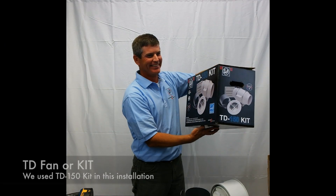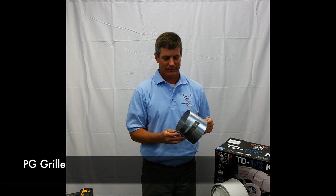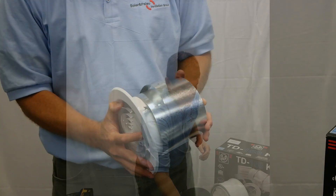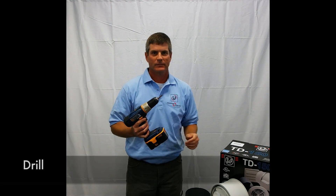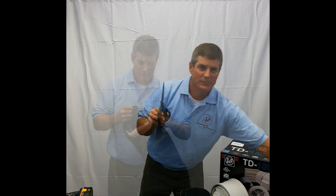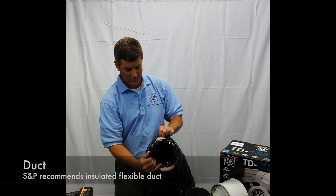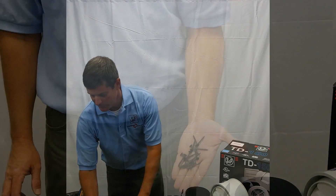First let's review what tools you need to install the TD fan. For this demonstration we are using a TD-150 kit, which includes a TD-150 fan, a PG grill for the intake, and a PER-W louvered shutter. You will also need a drill with a Phillips head drill bit, a drywall knife, scissors or flex duct shears, and six inch insulated flexible duct. Worm clamps to connect the duct — duct tape can also be used instead of clamps.